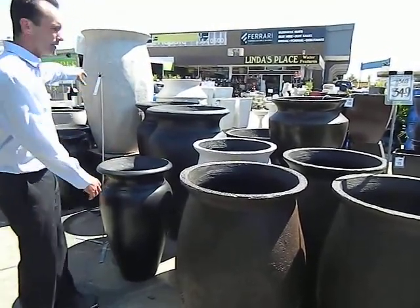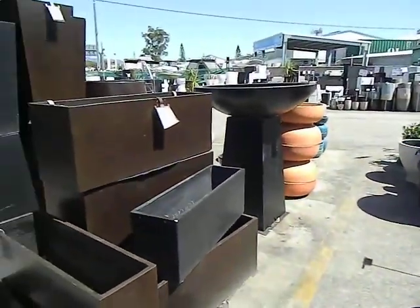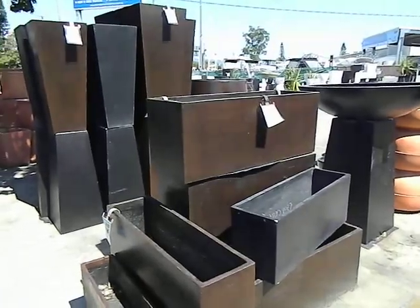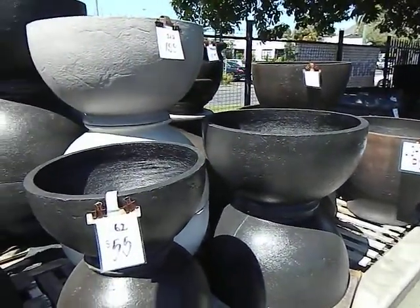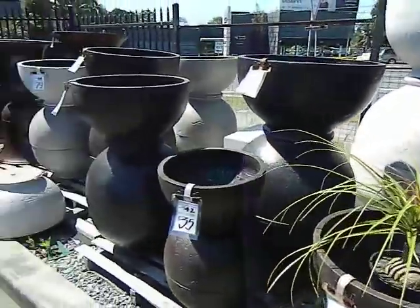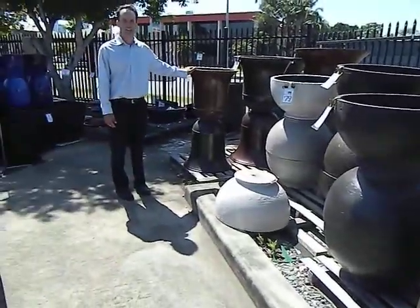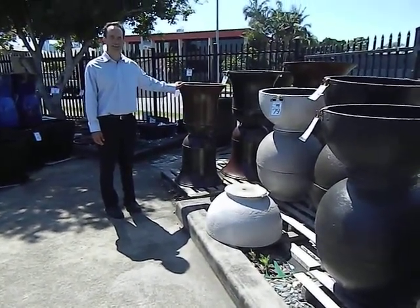So now if you can just run the camera over all these different types of GRC here. If you have any more questions about GRC, just give us a call. Thanks. Bye.